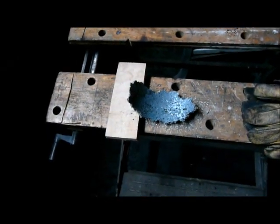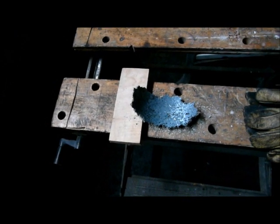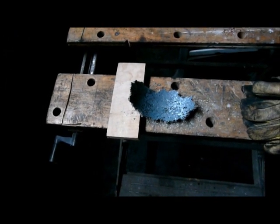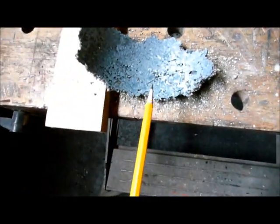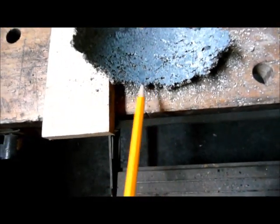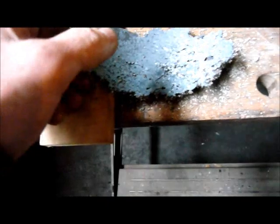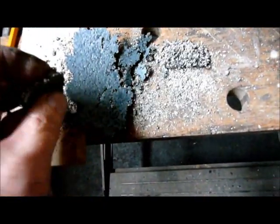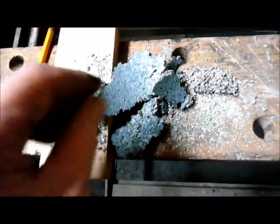As I started vacuuming out the vermiculite, I got down about an inch and a half or so, and you can actually see how this stainless steel has fused itself to the vermiculite. I found that fascinating — the vermiculite is just fused right into it.